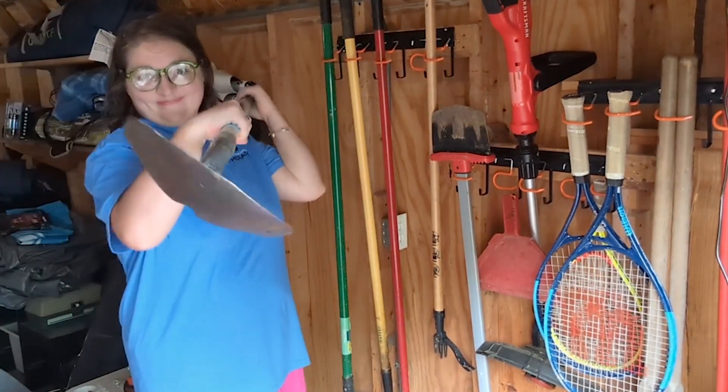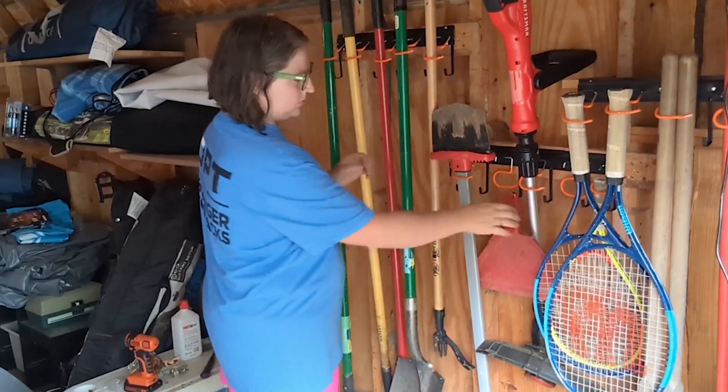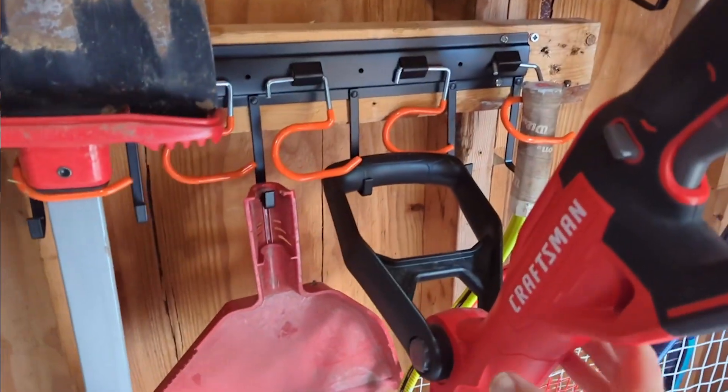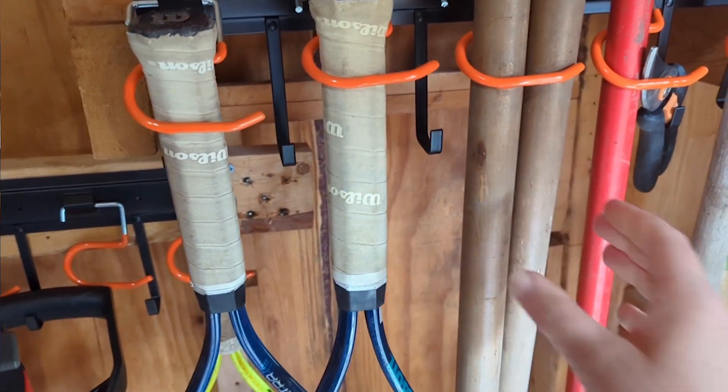It's easy to just pull that right back out. There are also hooks, so if you have something that needs to hang on a hook you can use those as well. It is super strong — it holds tons of stuff. We have our weed eater up there and it holds it with no problem. We also have a post hole digger which has two handles and that fits in just one of the hooks.